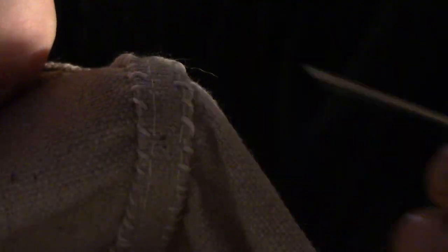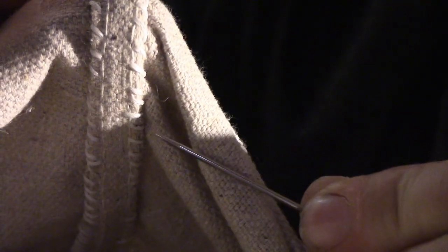Yes, I'm losing a fingernail — before you freak out. You can see the running stitch right there on both sides.